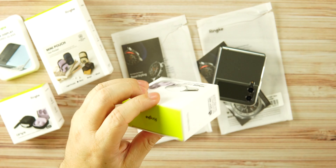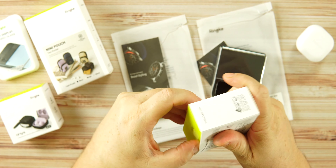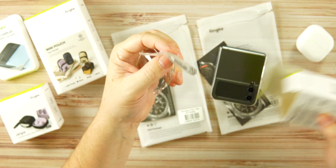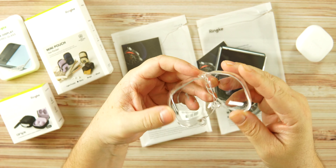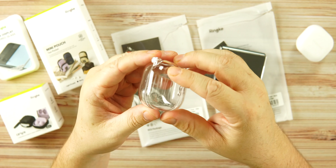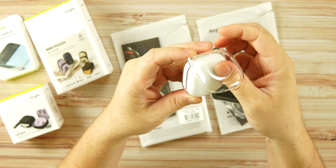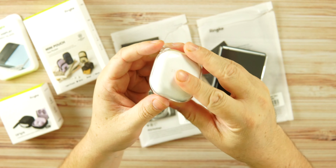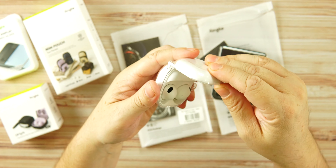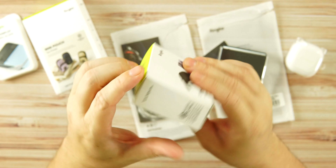Moving on to some accessories — we have a couple of cases for the Galaxy Buds 2 Pro. I have the white Buds 2 Pro here. This one I've already opened and been using. It comes with a carabiner so you can carry it around. On the bottom of the case you can see the Rinky branding, and that's where you attach the carabiner. The matte white finish on the Buds 2 Pro is really nice, and this is a clean-looking case.